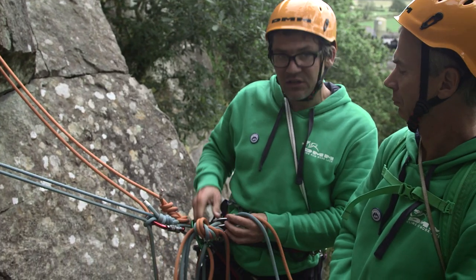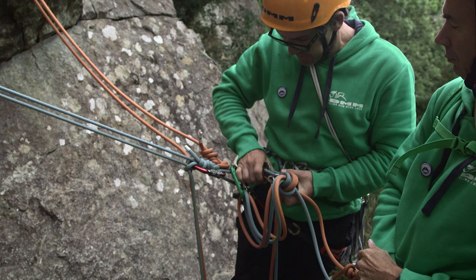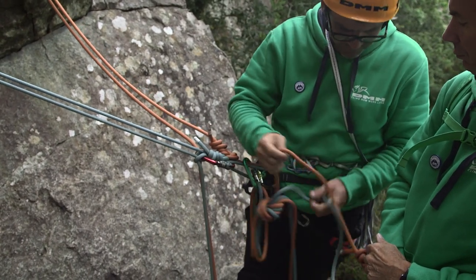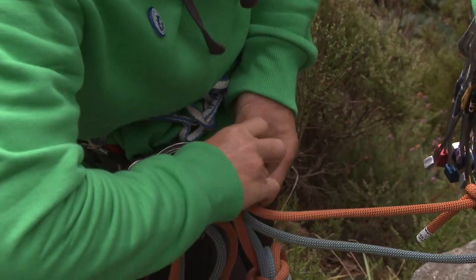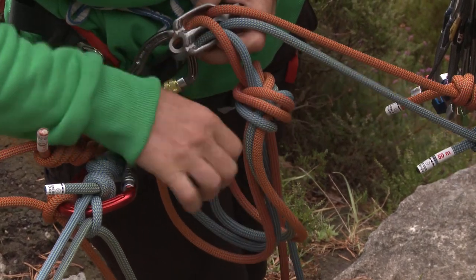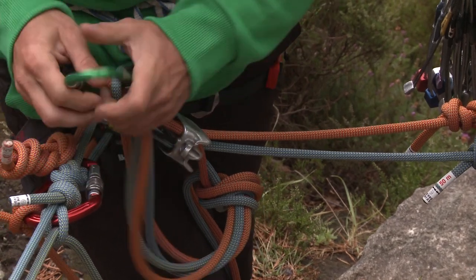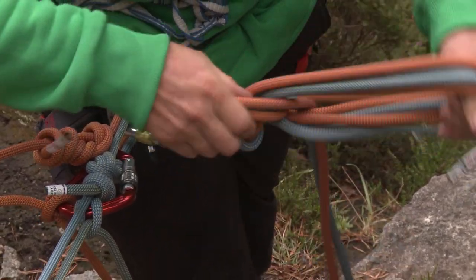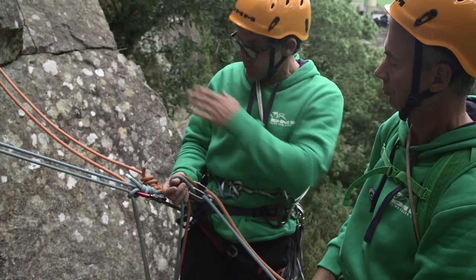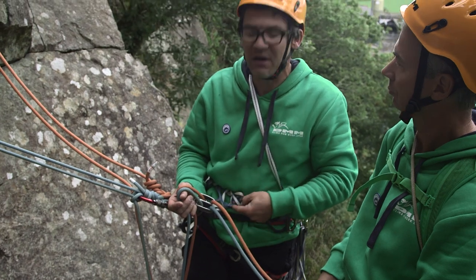When Steve goes above me, I've actually got this belay plate on the wrong way around. So what I've done is flipped that loop in there so I can jiggle this round a little bit. Now the red rope is on the right hand side and the blue rope is on the left hand side. Before, the ropes were the opposite way round, so there was a twist in them, which can sometimes cause problems when we're leading higher up.